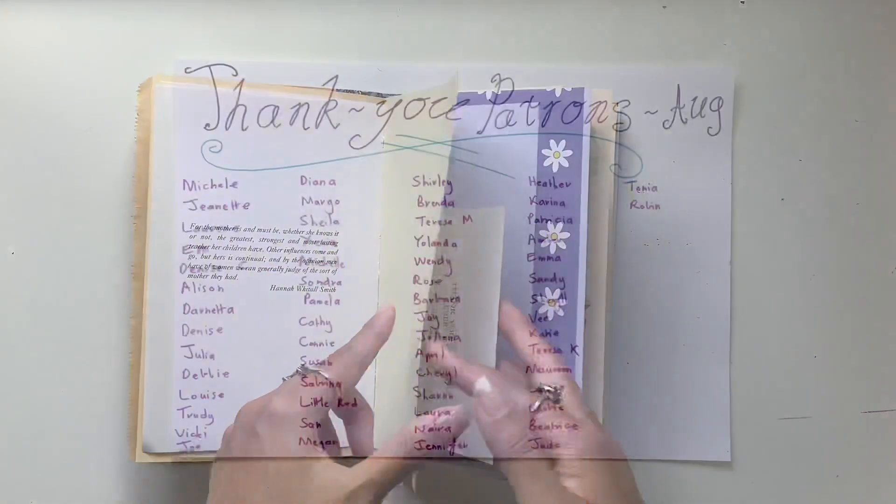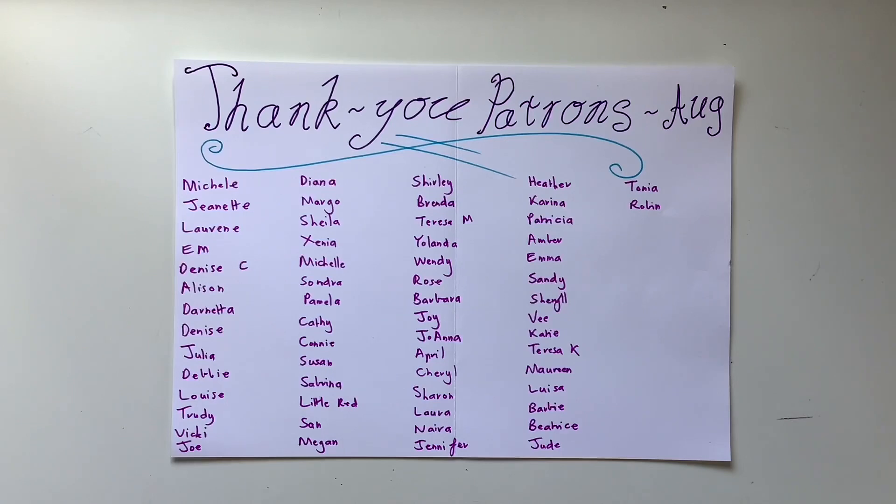A big thank you to my beautiful patrons who supported me in August and allowed me to do this full-time for another month. If you would like to support my channel and what I do, you can do so over on my Patreon — the link will be in the description box below. That's where you get access to more videos and printables at the Ruby tier. You get every single digital kit from my Etsy plus a new digital kit every month. There are also some mail tiers where you get some goodies sent out to you in the mail.